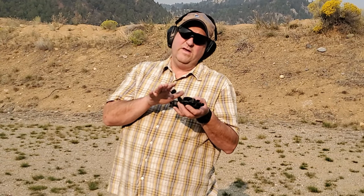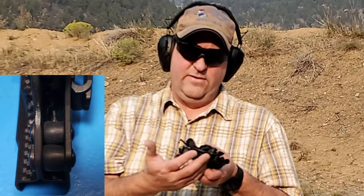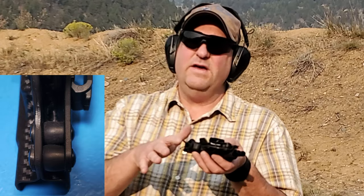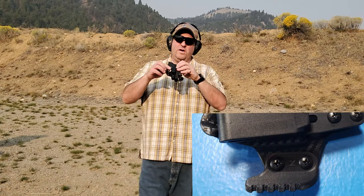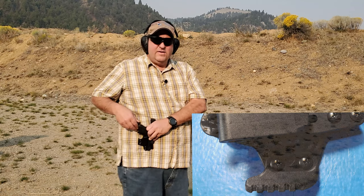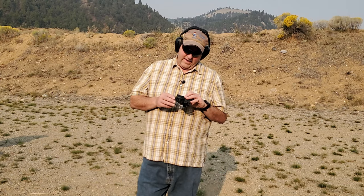The nice thing about this holster is it doesn't matter whether you're left or right-handed. You can move the clip to the other side and they send you a claw for the other side. If you don't like the claw that's fine because you can just eliminate it. The way these claws work is they push the gun into you a little bit so your gun isn't printing outside of your shirt. I'm not too sure if I like the claw yet or not.